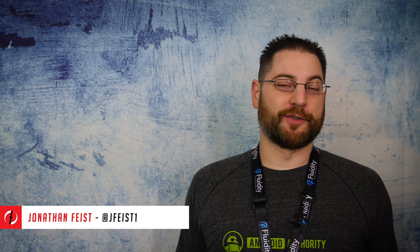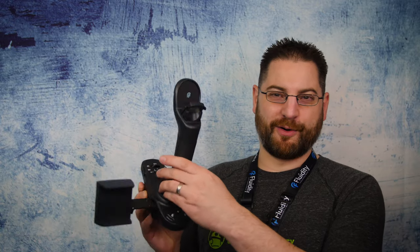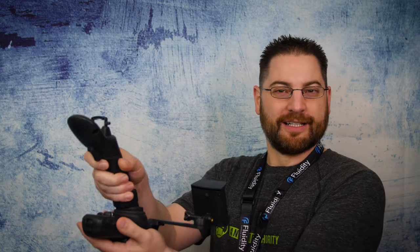Hey everybody, Jonathan Feist here for Drone Rush, finally coming to you to give you a review of the Fluidity FT Aviator. You've heard about this thing before — it's the one-handed joystick control to let you take control of your DJI drones, and the machine does just that and it does it quite well.